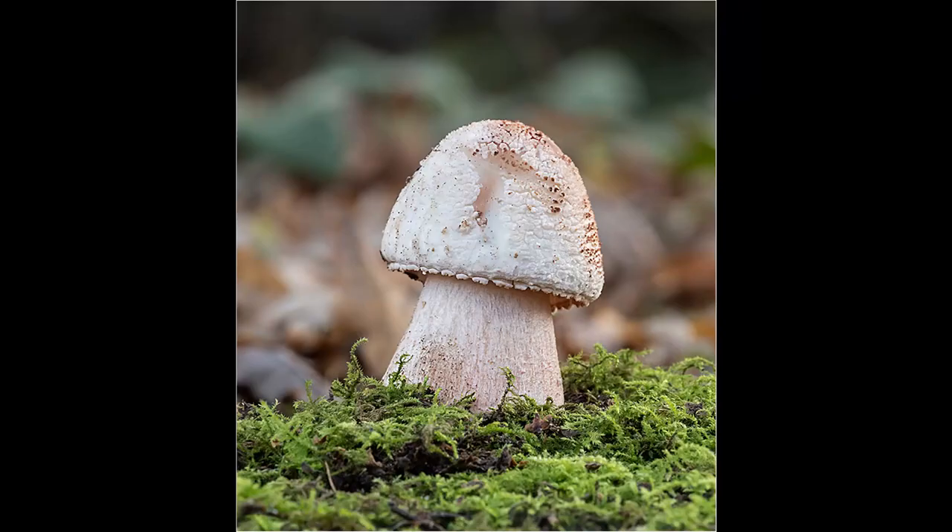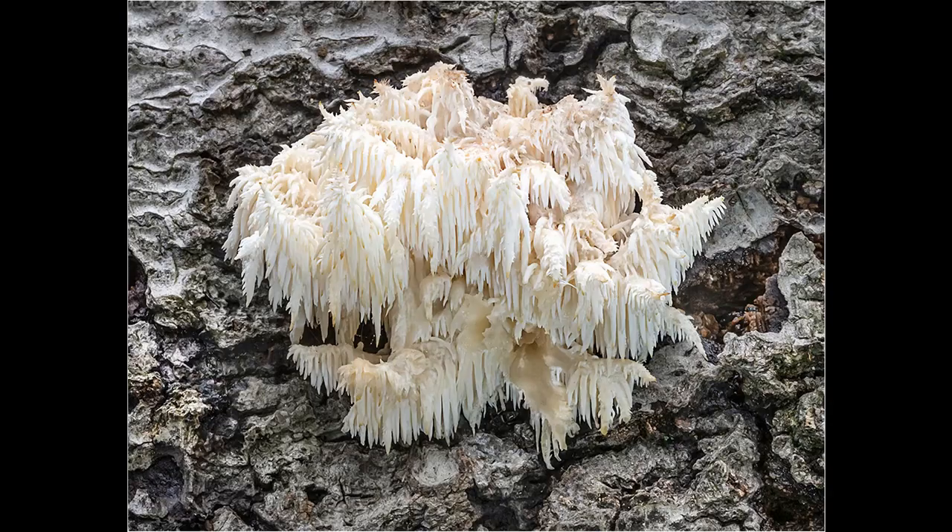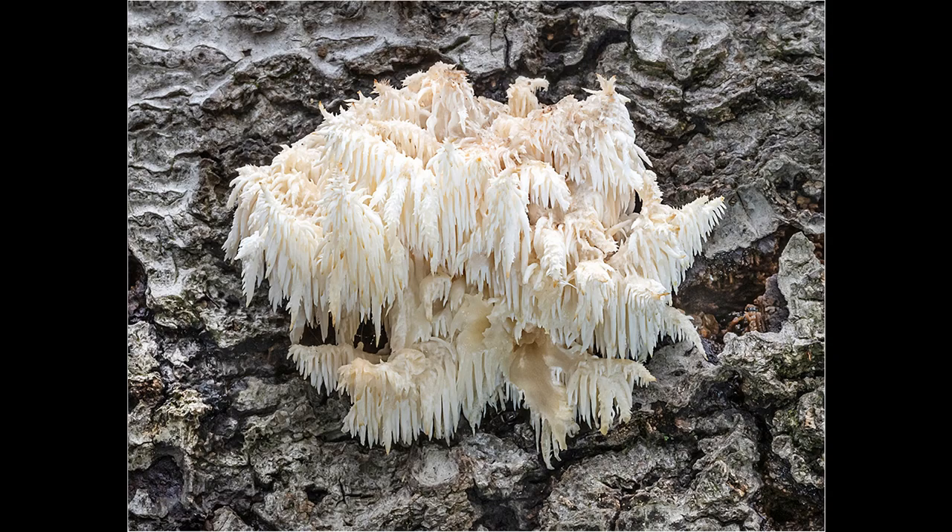Fungi are a very rewarding subject to photograph in the autumn, and I always look forward to this time of year. It's a very pleasant way to spend a morning or afternoon wandering around one of your local woods looking for interesting specimens. I hope you enjoyed the video and found it helpful. Please check out some of my other YouTube videos as well as my website, and thanks for watching.